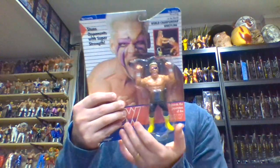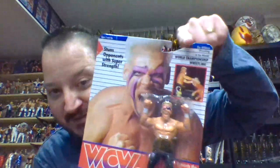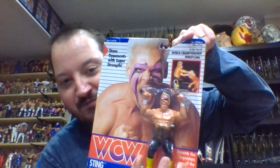Venice Beach, California. Favorite holds: Stinger Splash and Scorpion Deathlock. This card is also kind of unique in the sense that I don't know if it's cut or if that's just how it was manufactured, but the way it's kind of slanted right here — no other carded figure has this, so I don't know what that is.